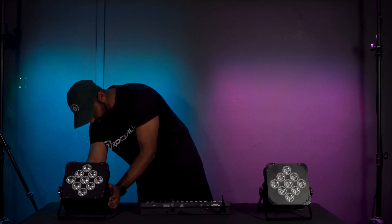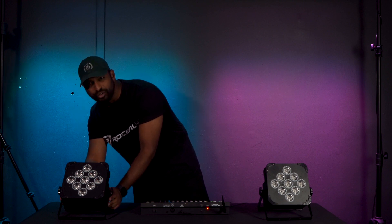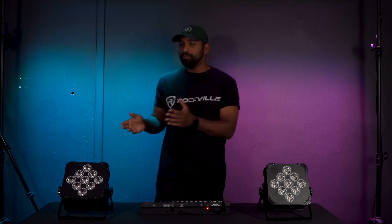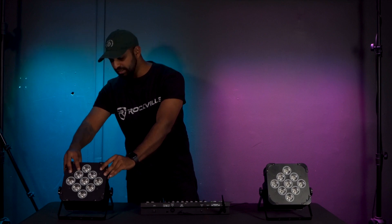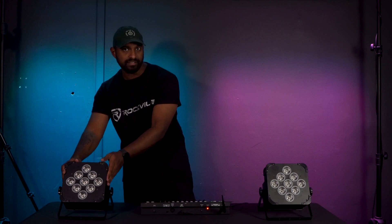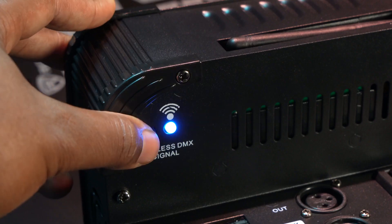On this one I'm also going to make sure to set it to wireless DMX A001 and press enter. Now that I know they're both set to DMX address A001, I can begin connecting them wirelessly by finding that same color we chose on our DMX controller on our lights, which in this case was the blue color.